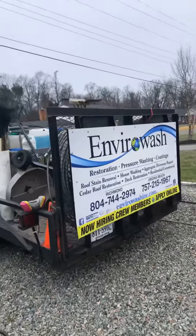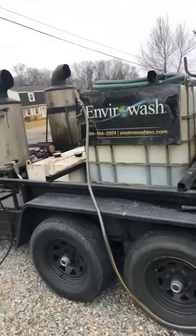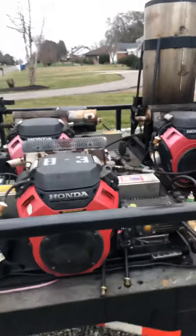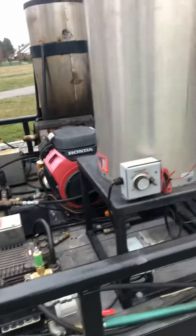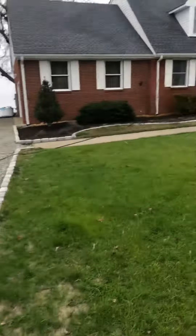From Enviro Wash, of course. We've got an eight-gallon-a-minute machine here and an eight-gallon-a-minute hot water box. Thank you for watching our channel.